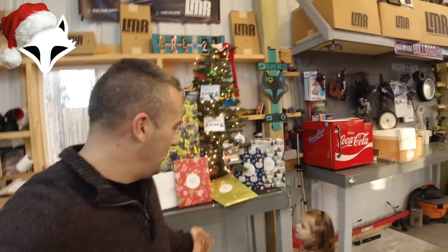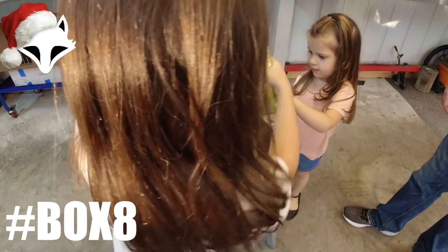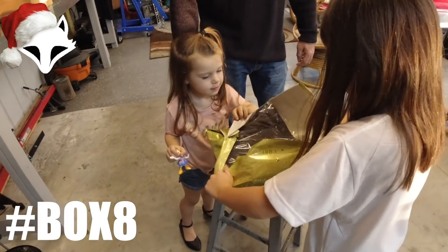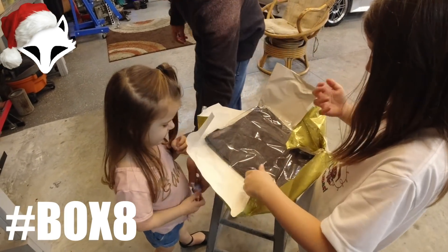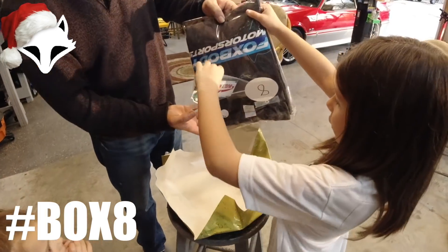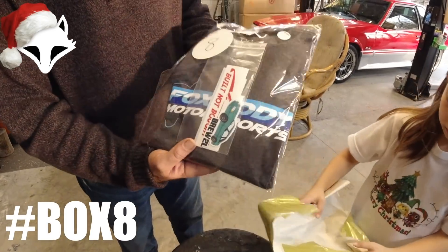Camely's already picked hers — go ahead and unwrap that one, baby. Oh, it's a shark! Give me that so you can open it up. What do we got? A shirt!